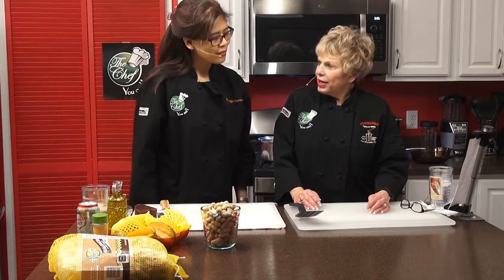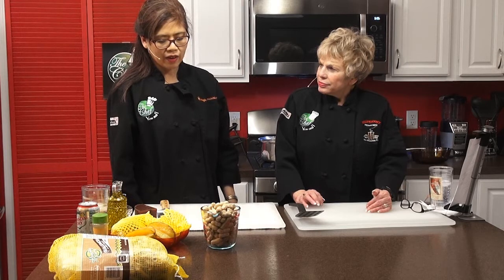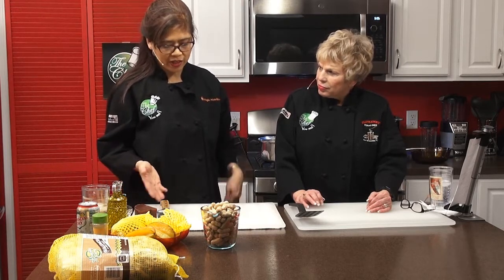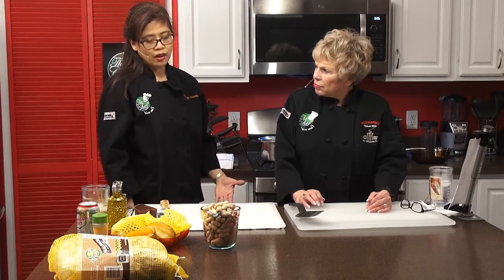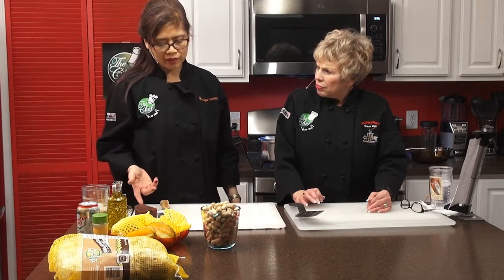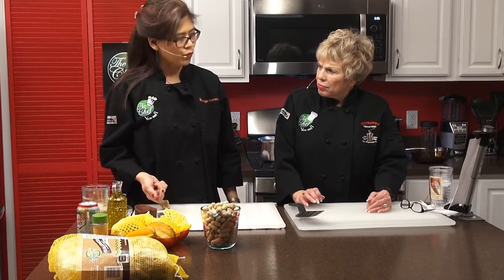Maria is heading back to the Philippines in two months. She's prepared something special for Chinese New Year — a Chinese cake called glutinous rice cake, known as tikoy in Filipino or nian gao in Chinese. It's a jelly-like cake made of glutinous rice flour that you fry. Not everyone has tried it; it's mainly known to people with Chinese ancestry.